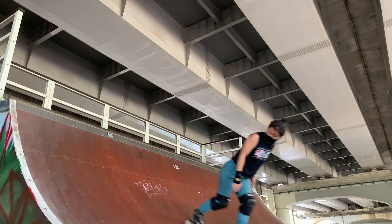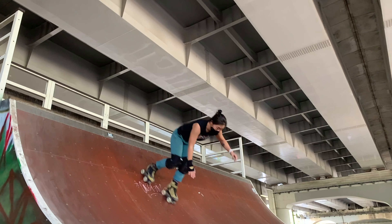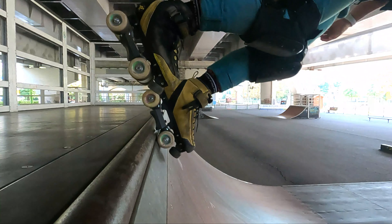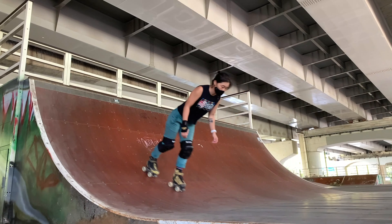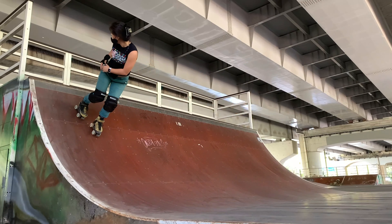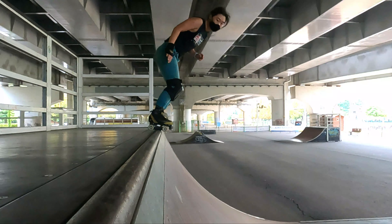Problem Number 2 — Chest Down: Having your chest down as you travel up the transition may cause you to overshoot the coping and be unable to lock on. This is because your axis is too far forward when you look to lift your heels, and you'll tip yourself forward. I also find that if you're not looking behind you, you will exaggerate this problem — so try keeping good fakie stance with your chest up. Focus on your body axis and pivoting your hips.